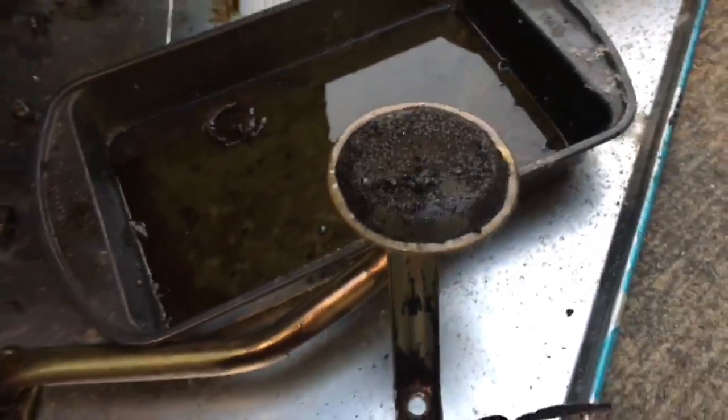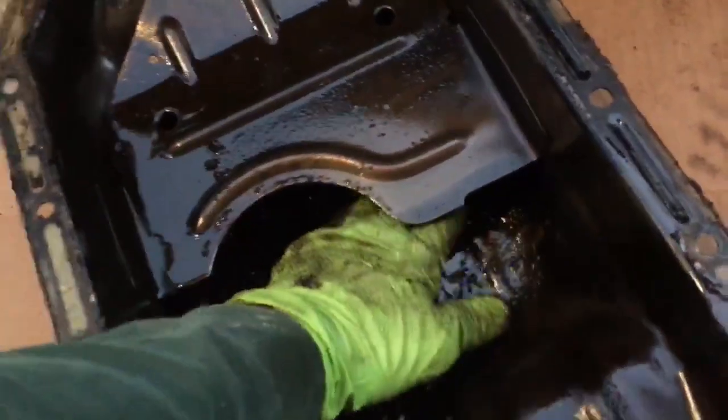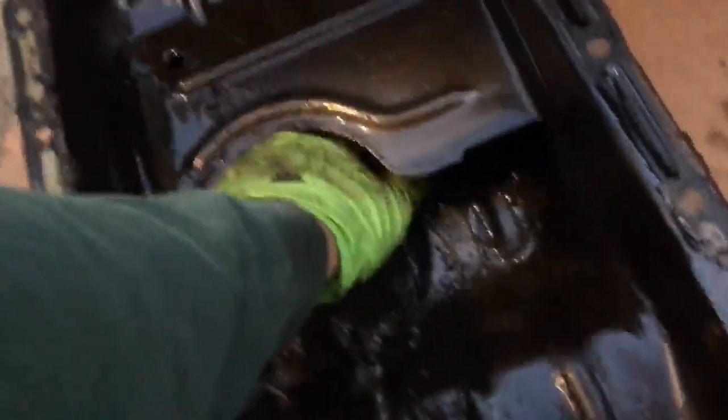So yeah, I'm glad I pulled this off for you, because that's just not a good time in the oil pan.